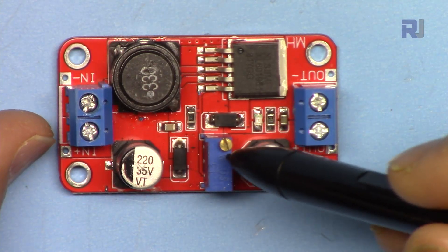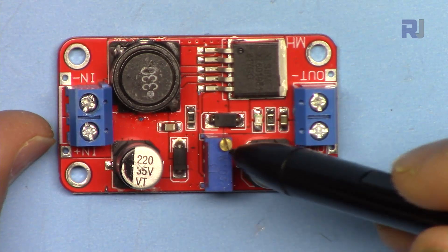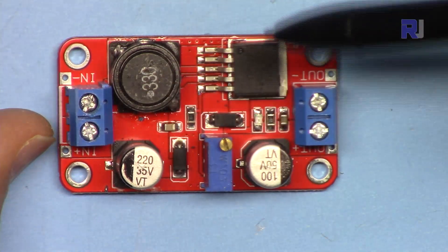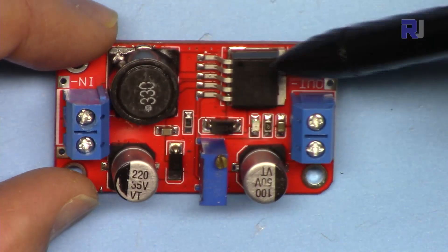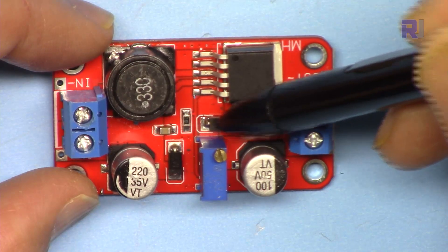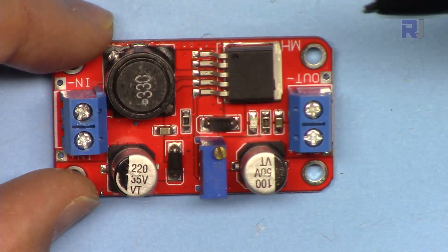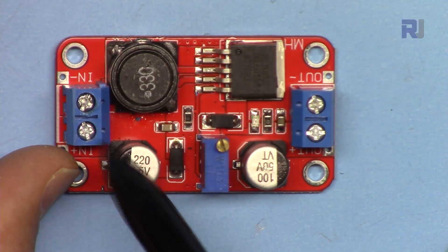The output voltage is adjusted using a 10 kilohm multi-turn potentiometer. Keep in mind that this is multi-turn — sometimes you have to turn it five or ten times before you see any change, until it reaches a certain point. There is also a 330-microhenry inductor that is part of the design, and a Schottky diode that is part of the boost converter through which all the converted current passes.